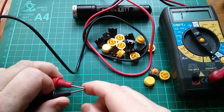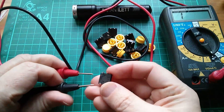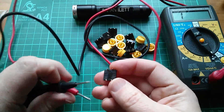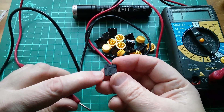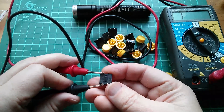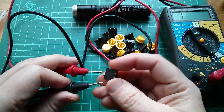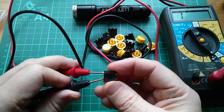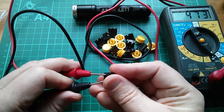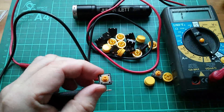Now let's just check how these are wired using the continuity tester. If you test across a pair of pins, they're connected — that strip runs all the way through the body of the switch. Similarly on the other side they're connected. And if you test across the switch, they're not connected unless you press it, and then it connects the two halves together. That's how they're connected internally.